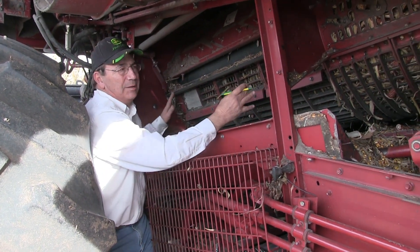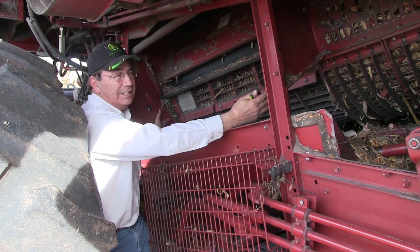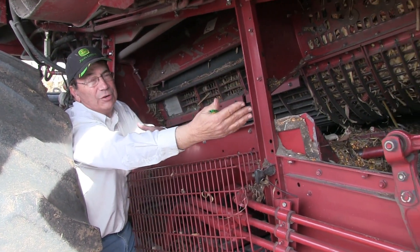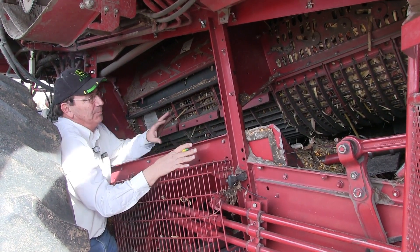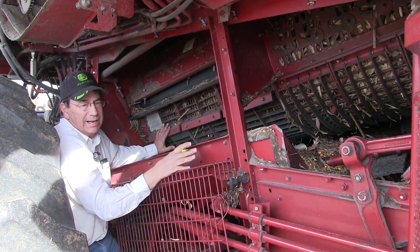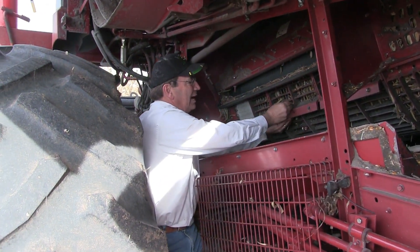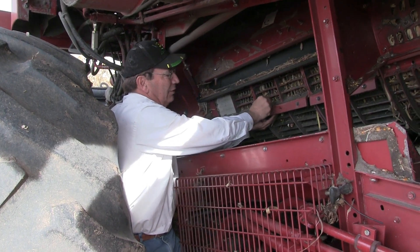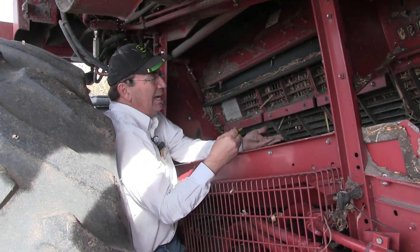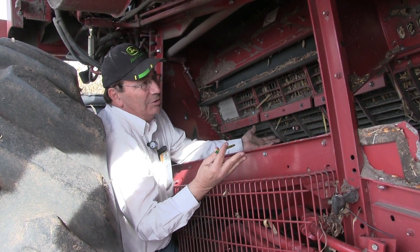This combine has the front half of the rotor cage, which we refer to as the threshing area, and the back half of the rotor cage is what we would refer to as the separating area. Starting here at the threshing area, the first thing you notice is we've got a lot of kernels dropping through the large wire concave, and that's what they ought to be doing and where they ought to be dropping through.